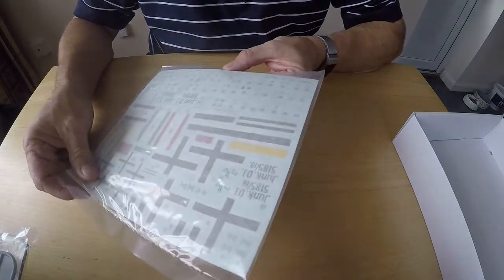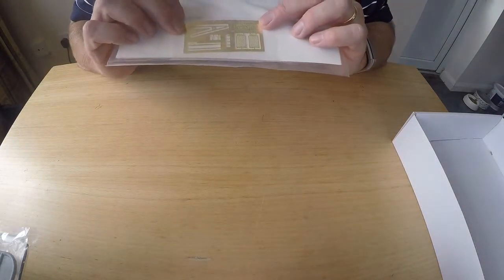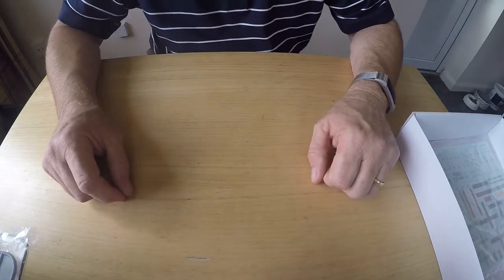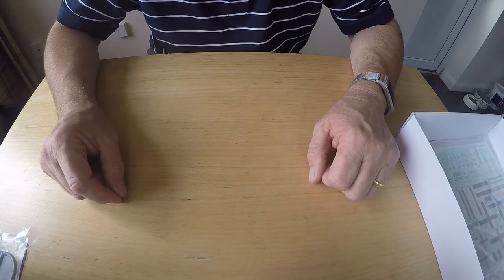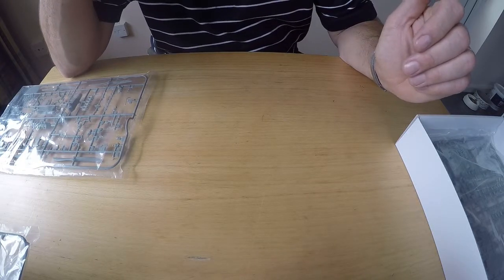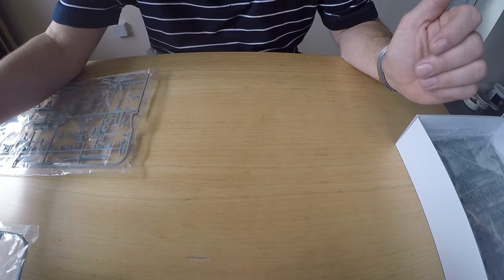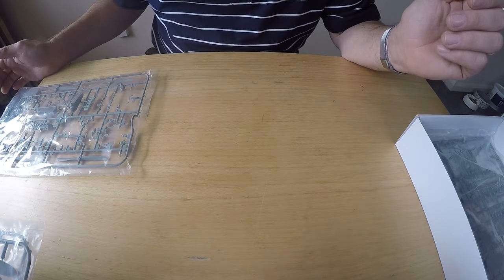Lastly you've got the decals, which are printed by Cartograph. On the back of that is the little photo-etch sheet. Anyway, it looks an excellent kit. Are they worth the money? I think I paid about £60 for this one — that's one of the cheaper ones in the range. For four sprues — quite large sprues — is it really worth it? It's a very high-fidelity kit with fantastic detail, but it is a lot of money. Only time will tell. Thanks very much for watching — I might try to video some of the build, or maybe just put some stills up.